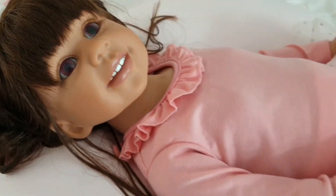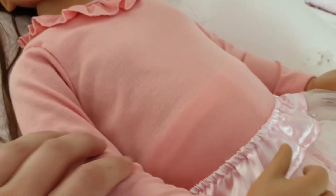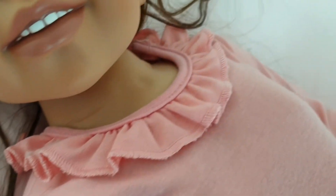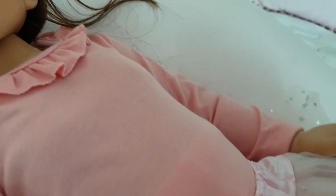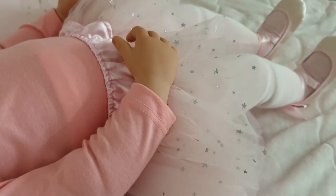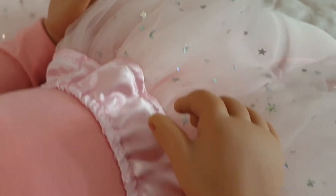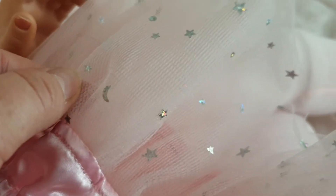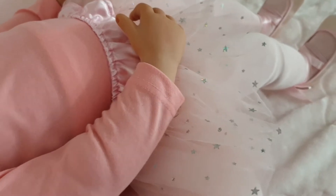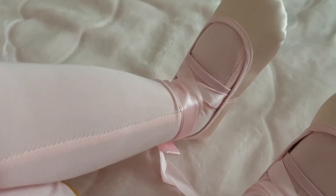And she has the most adorable outfit. This is like a onesie in a darker pink colour with a little frilly trim at the collar, long-sleeved, and then moving down to the skirt — a sweet little tutu with all these little stars and silver moons. That's so adorable! And she has her little pink ballet tights on and her little satin ballet slippers.